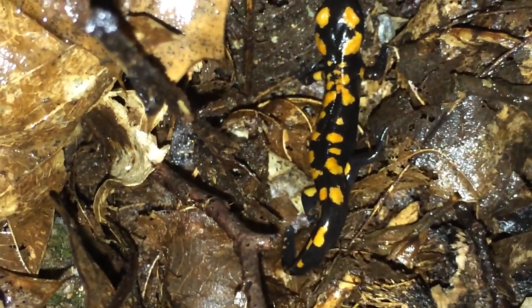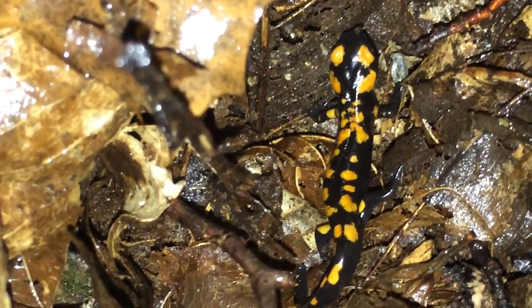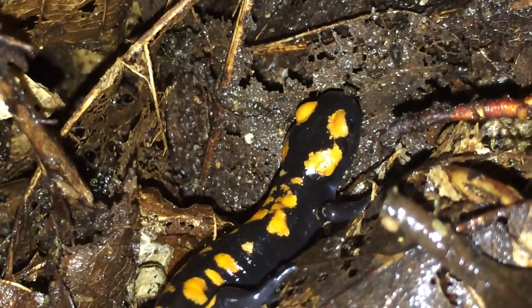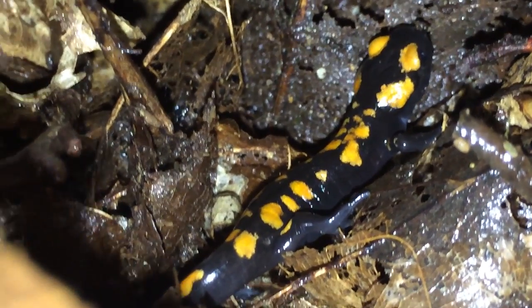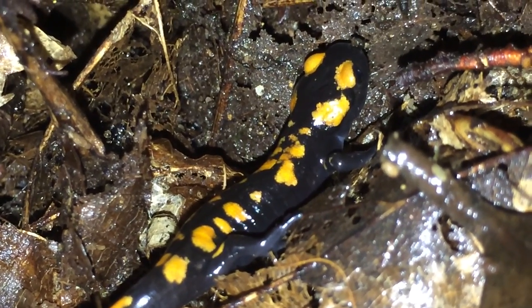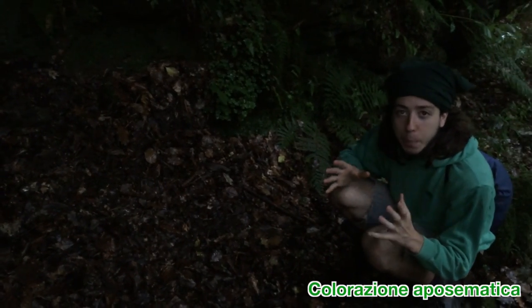Durante il giorno restano nascoste in zone come questa, appunto: zone molto umide, che contengono molta umidità e che proteggono anche da potenziali predatori. E poi escono durante la notte o durante il temporale. Per cercare le salamandre bisogna aspettare giornate buone, cioè molto umide, piovose, fresche. E questo è una giornata perfetta. Il colore giallo e nero serve per avvertire i potenziali predatori che ha brutto sapore ed è irritante. In natura, la colorazione sgargiante è una sorta di comunicazione: attento a non mangiarmi, sono velenoso, pericoloso, o ho un brutto sapore. Questa colorazione ha un nome specifico: si chiama colorazione aposematica.